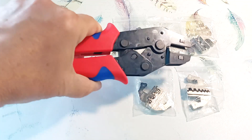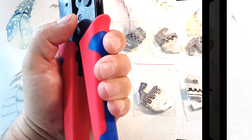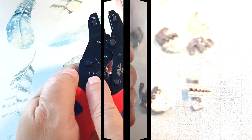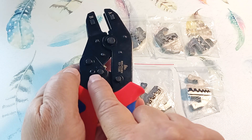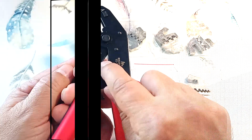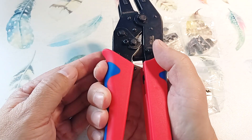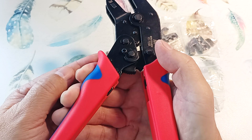These pliers have a ratchet mechanism, which allows you to develop more force and clamp the terminals more reliably. The handles are rubberized and fit comfortably in the hand. The force is adjusted with a screw — you can adjust it for soft and hard tips by unscrewing the screw, moving the wheel, and screwing it back. Since the mechanism is ratchet, the pliers will not open until you completely crimp the tip, which is important for stable clamping quality.